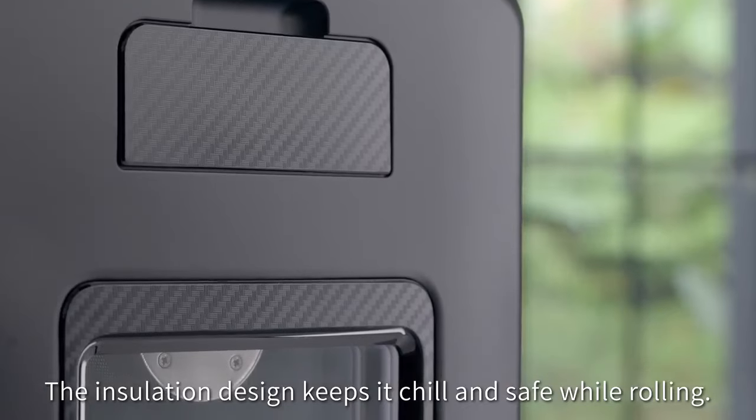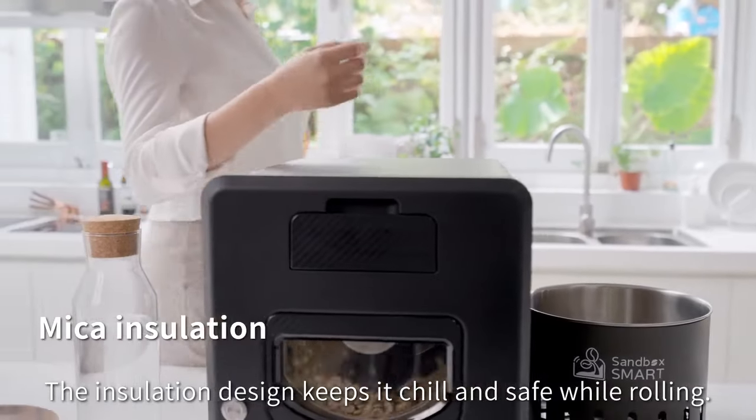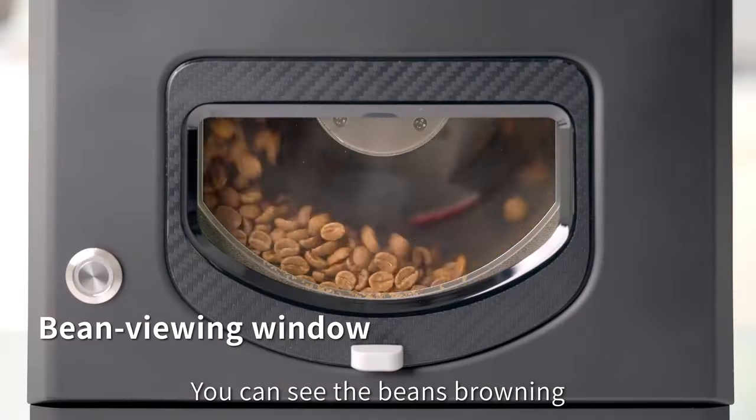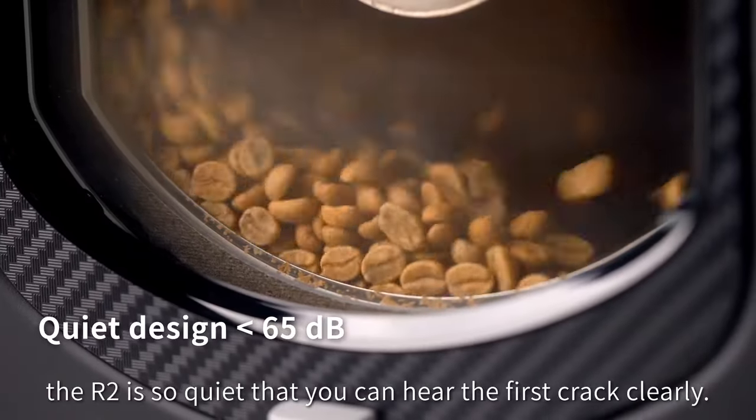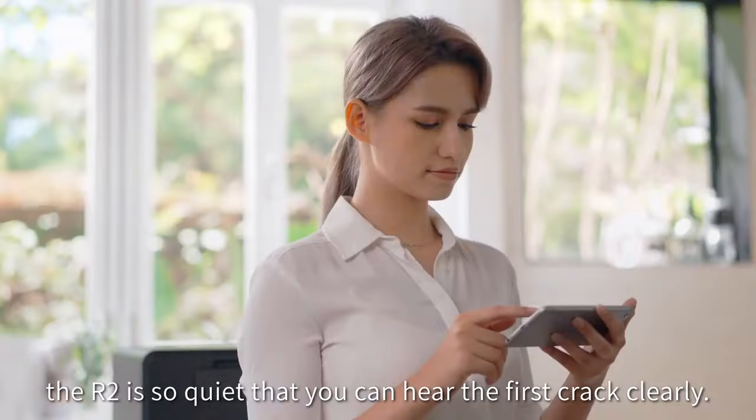The insulation design keeps it cool and safe while roasting. You can see the beans browning through the viewing window. Also, the R2 is so quiet that you can hear the first crack clearly.